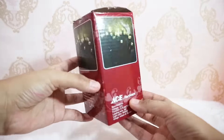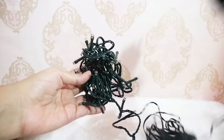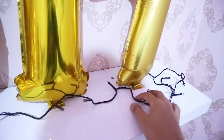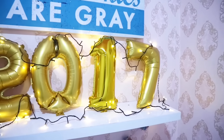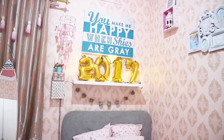Oh iya, aku juga tambahin lampu tumbler yang aku beli di Shopee ini. Dan selesai deh! Berasa banget kan tahun barunya. Selamat tahun baru 2017 semuanya!